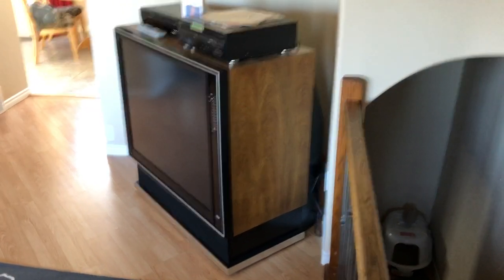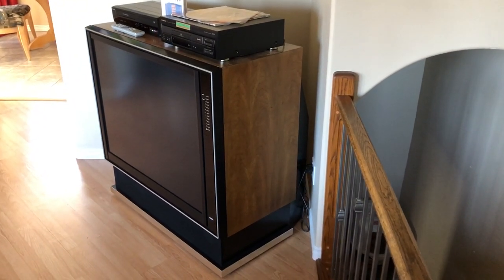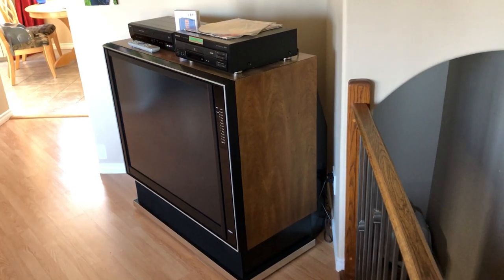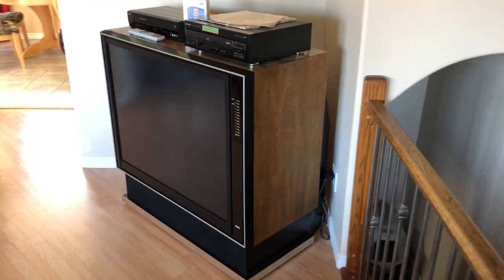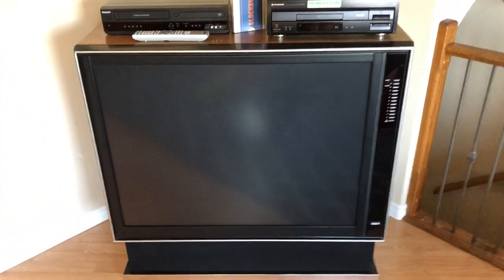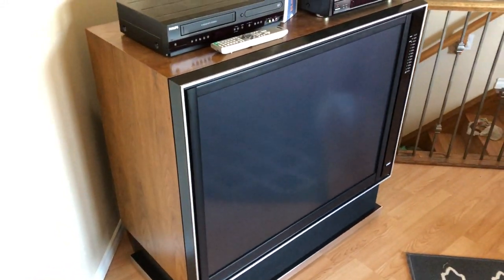Hey YouTube, I just wanted to show off my recent project here. I got this 1983 RCA rear projection TV — it's a 45-inch rear projection TV that came with the original manual and the remote, and I think it's just stunning.